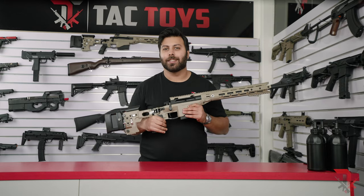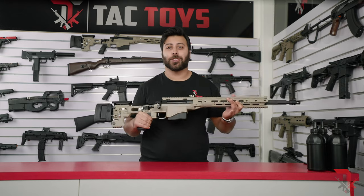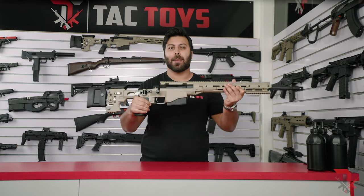Hey Gelballers, this is Michael from TACTOYS and in this video I'm very excited to show you one of our sniper rifle gel blasters, the Remington MSR.